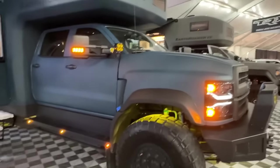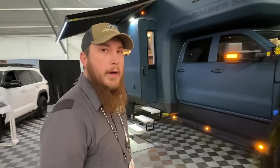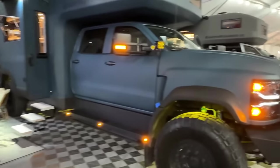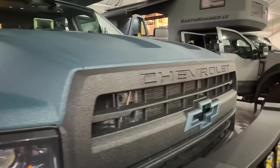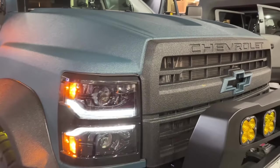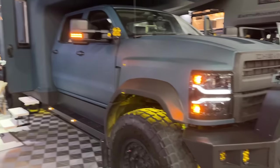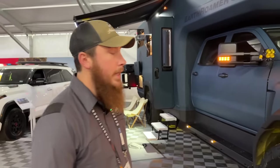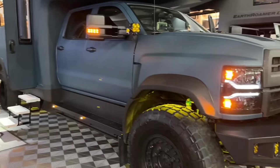Powertrain is all going to be factory. We have the 6.6 Duramax under the hood and behind it is a true Allison 6-speed transmission. All the way back to axles and brakes, everything is factory. Because we don't modify it, it's still under the factory GM powertrain warranty. Suspension and frame rails are where we start to do modifications.